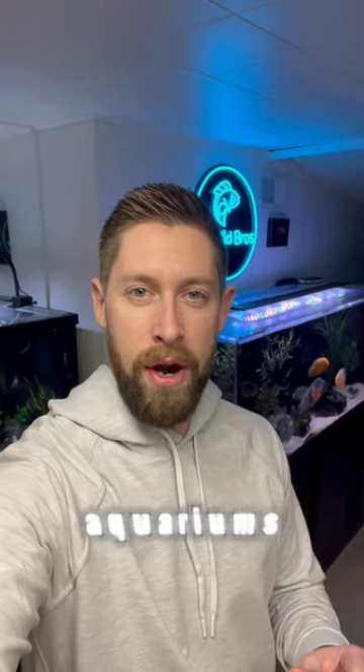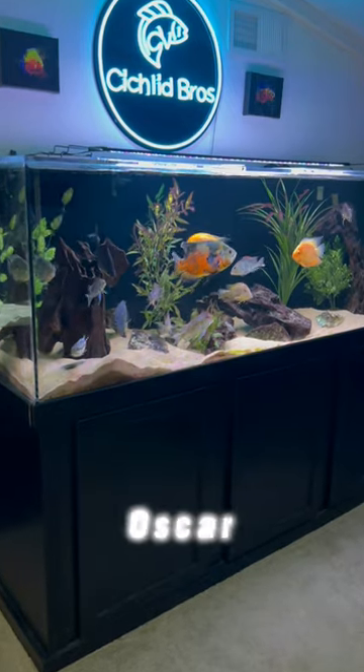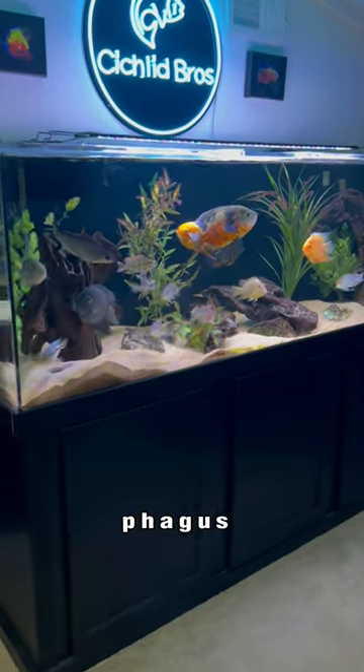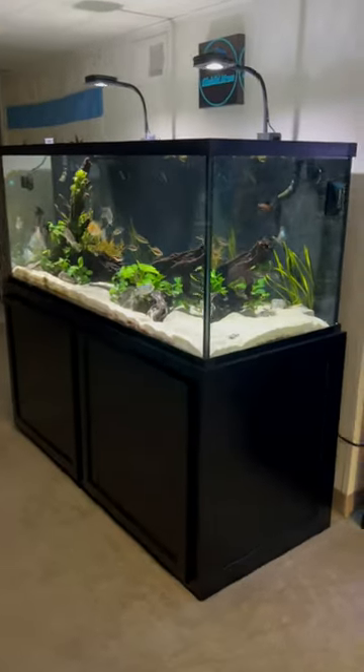Let's do a quick tour of all my basement aquariums. This is my 180 gallon aquarium with South American cichlids. I have an oscar, four severums, geophagus species, and a couple oddballs here.